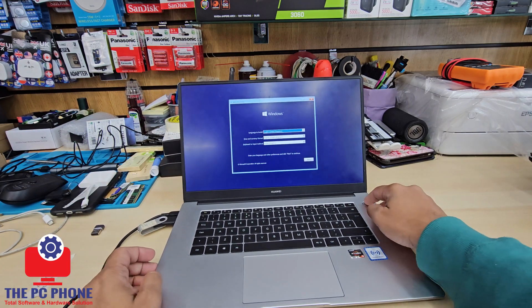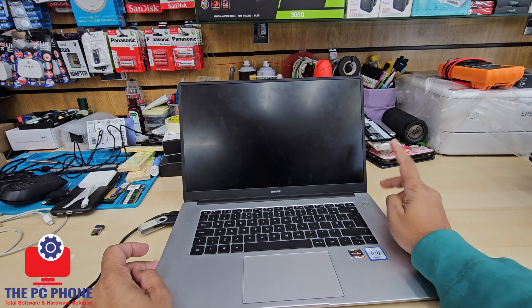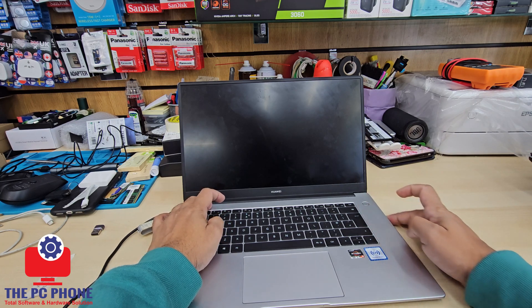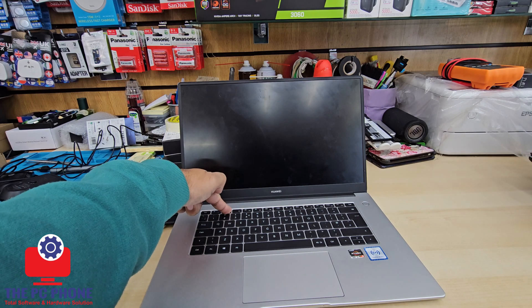So as you can see, this is the setup page. What you need to do first is switch it off completely and plug in your bootable Windows 10 or 11 thumb drive. Nowadays, UEFI is the most preferable environment for installing Windows.